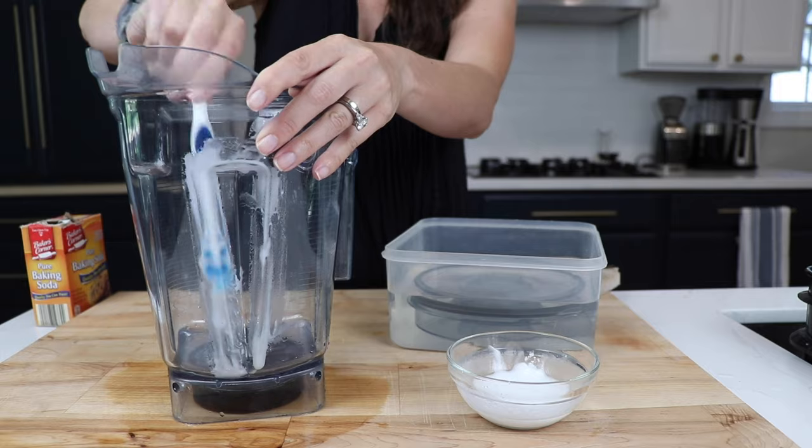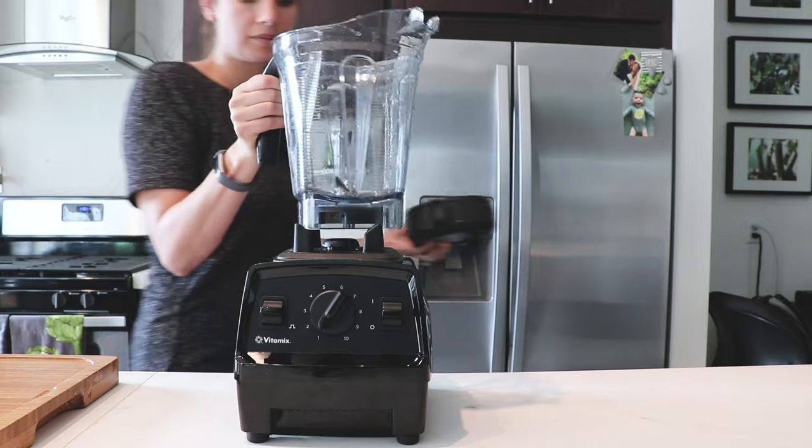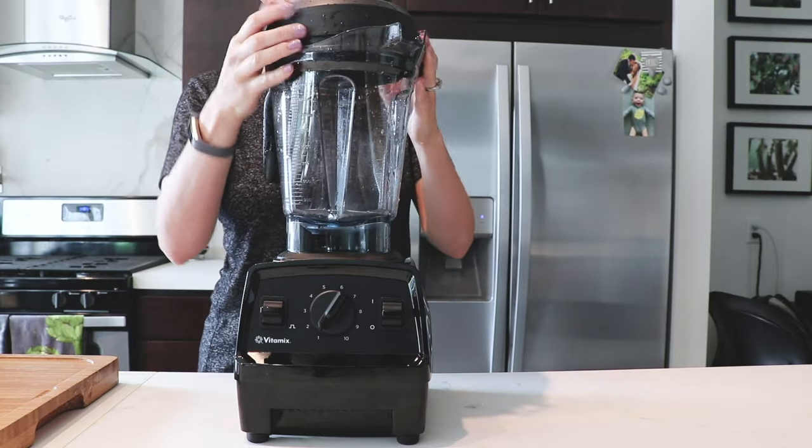They're not really stains. They're just mineral deposits that have been left there by the water that you didn't dry off of your container. You ran a cleaning cycle and then you just kind of set it on the counter with drops of water.